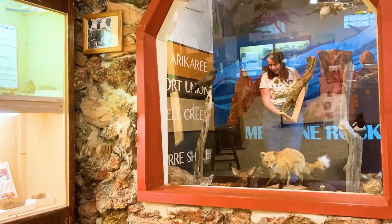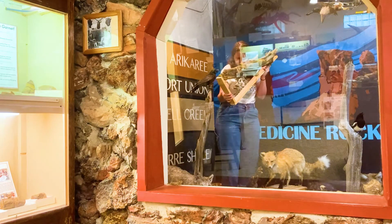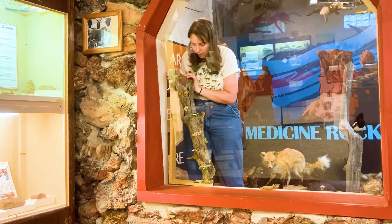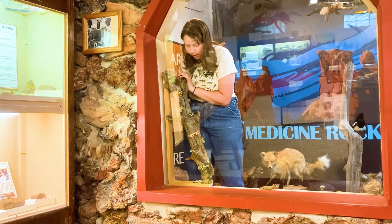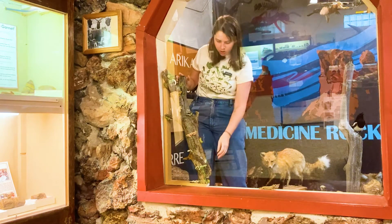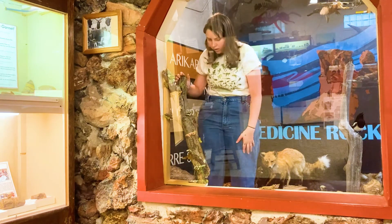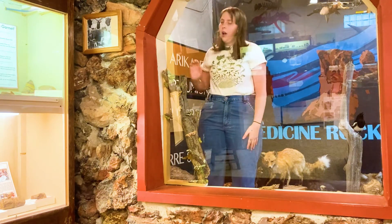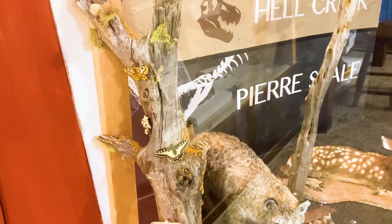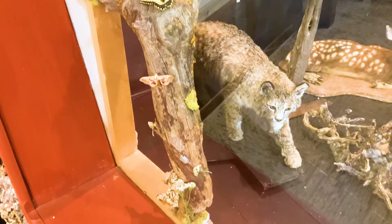And yay! Checking this thing out in its future home. It fits so nicely, and it feels so secure in this little ledge — I am very relieved. Thank you guys for coming along this journey with me.